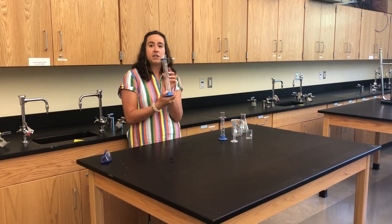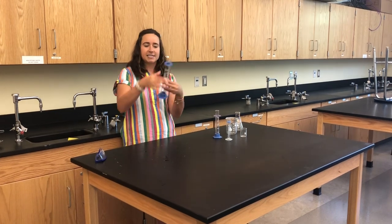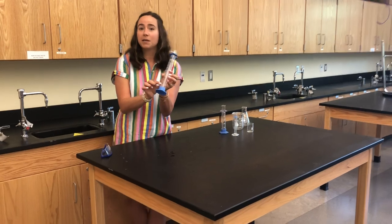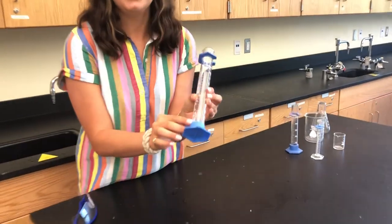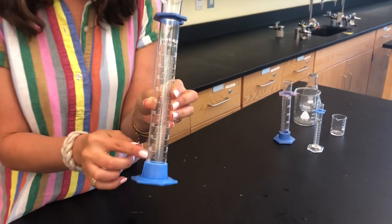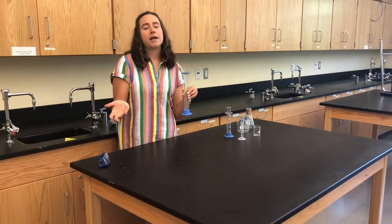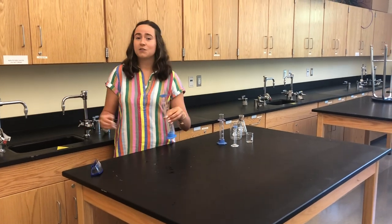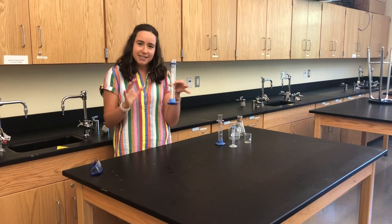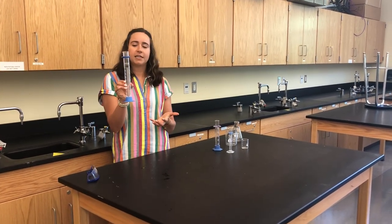Let's get started by talking about this one here — this is called a graduated cylinder. 'Cylinder' because it has that cylindrical shape, and 'graduated' because it has these little markings that tell us how much liquid is actually inside. A graduated cylinder is used for measuring liquid, so anytime you're asked to measure out 100 milliliters of water or 10 milliliters of acetic acid, you will use a graduated cylinder.